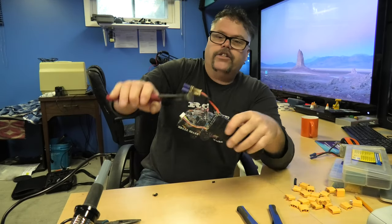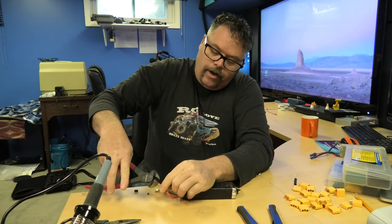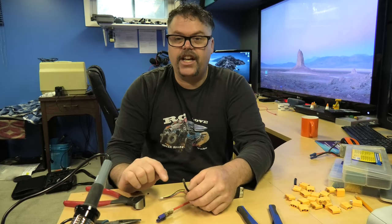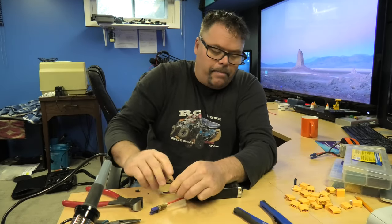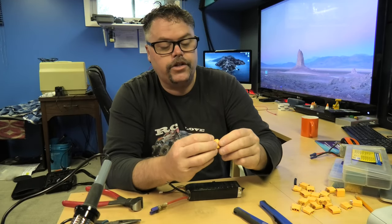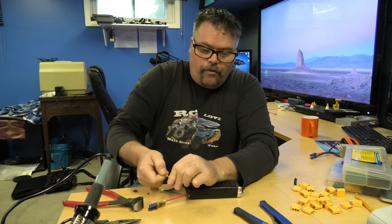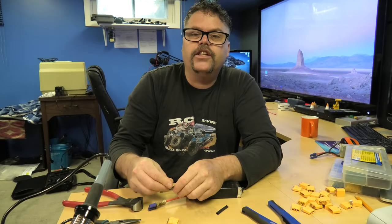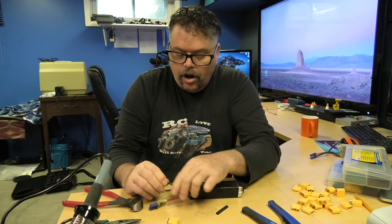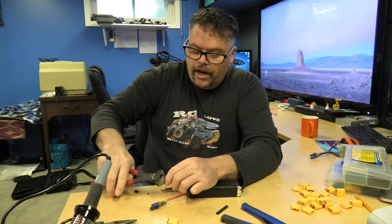First thing you want to do is always cut one wire at a time. We're gonna go for the black one first. Give it a little chop and we'll look for the negative, which is normally this side here. We'll feed her into the connector. Don't forget the heat shrink — I forget the heat shrink constantly and you'll see that in this video, I guarantee it, because I mess it up all the time.